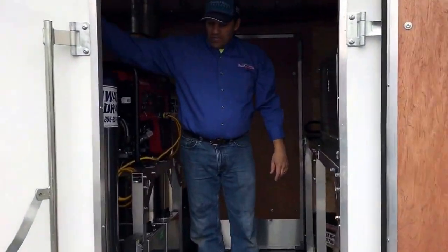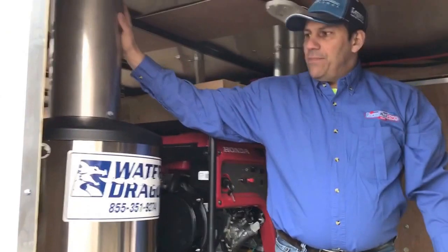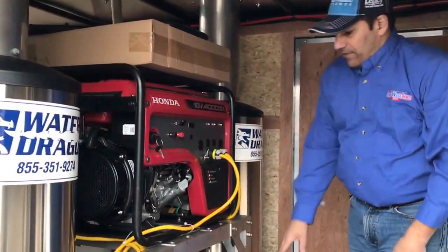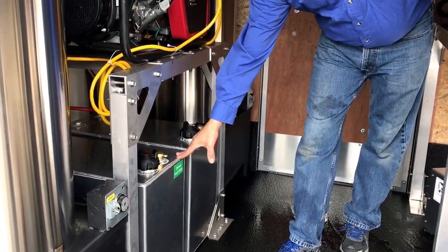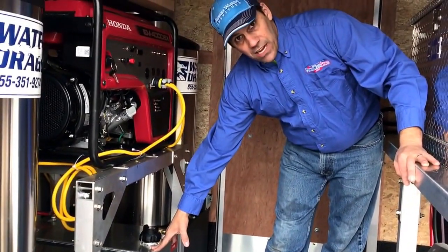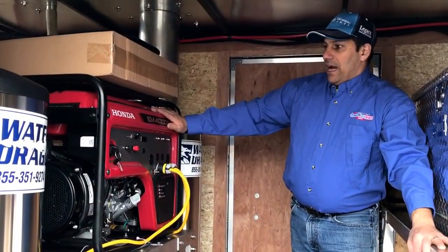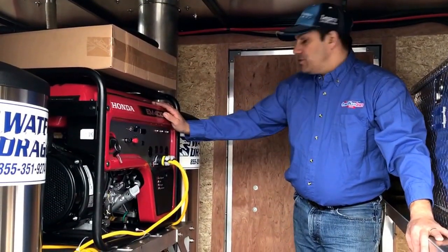We have two 12-gallon-a-minute capable hot water heaters — water dragon hot water vertical heaters. We have a 22-gallon diesel fuel tank for the burners. We have a 22-gallon gas tank for the pressure washers. We have a 4000-watt Honda generator for powering our dual booster pumps in the back.